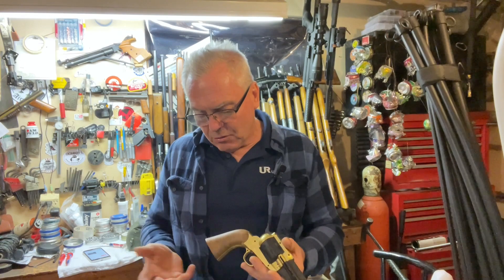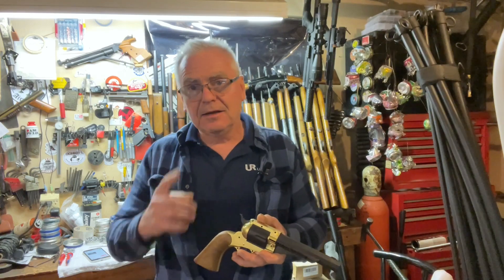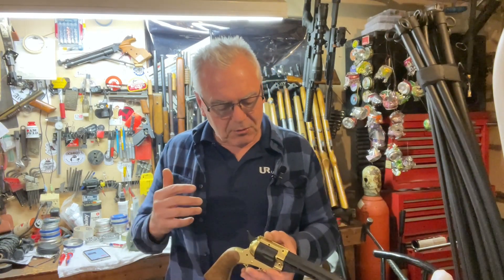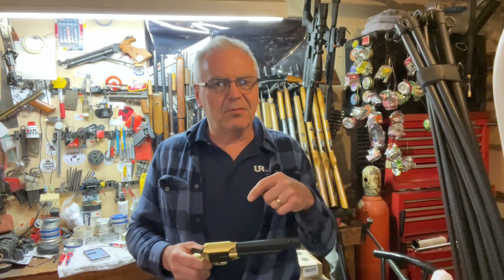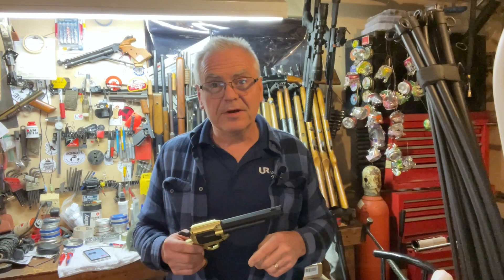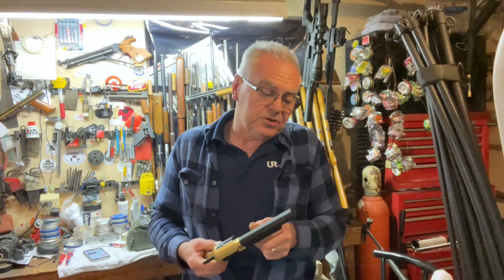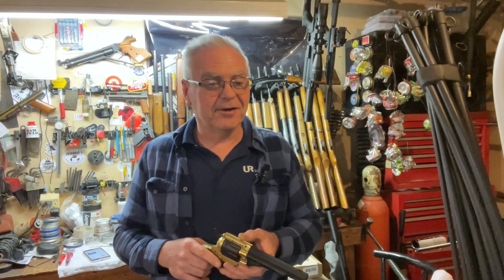This is a new product sent over to me by Barra — their model 1858. You can buy this on their website; I don't think it's on Amazon yet. I'll put a link down below. I tried to do a little research on it and the only other video available on this gun is actually Barra's own company video, which is a very good video. So it's kind of neat that I've got kind of an exclusive here.